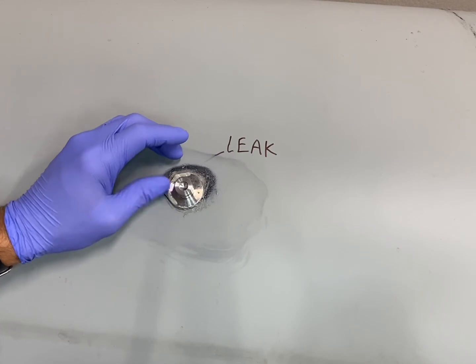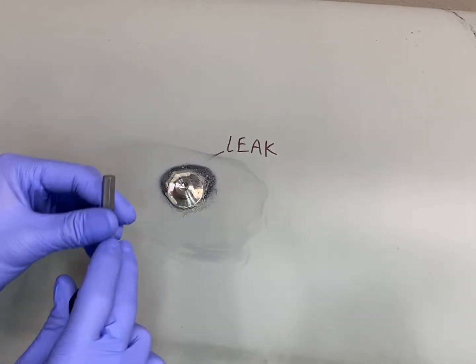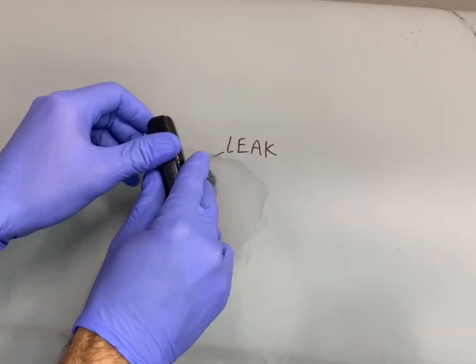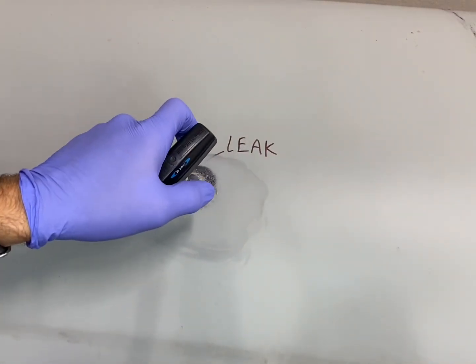After about 15 minutes of letting the epoxy dry, go ahead and hand-tighten the bolt onto the Pinhold base, then take the pre-loaded torque wrench — which is set to 8 newton meters — and you'll feel a nice pop once that torque setting is reached. Your leak is now sealed; dispose of all the trash and you're good to go.